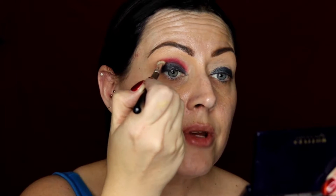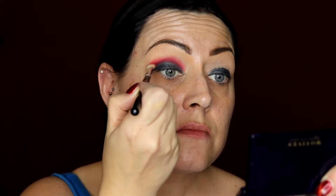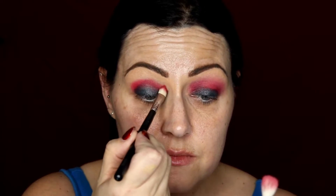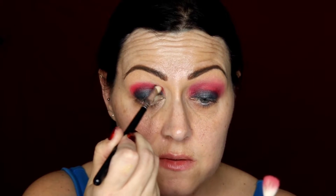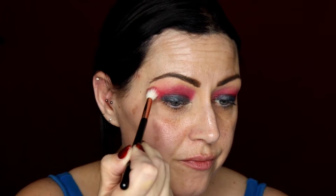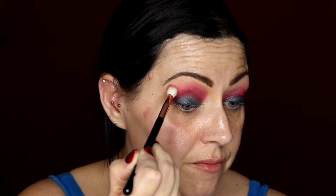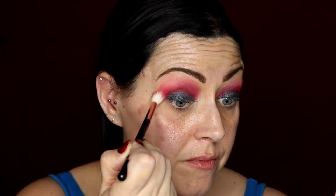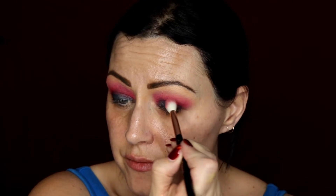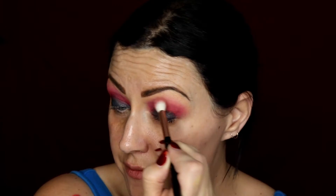Then I'm going in with the colour Guilty from BPerfect Cosmetics' Stacey Marie palette, and then I'm just using my MAC 217 brush to blend out the edges. Then I'm going in with a little bit of the colour Wifey on my Sigma brush and blending that on top.